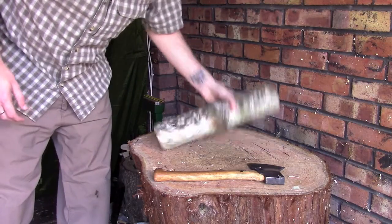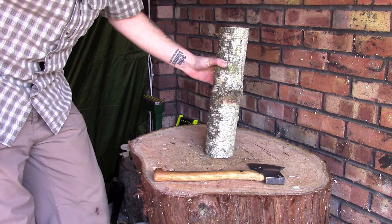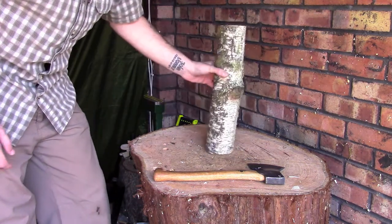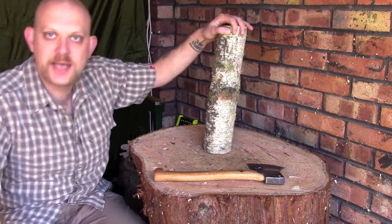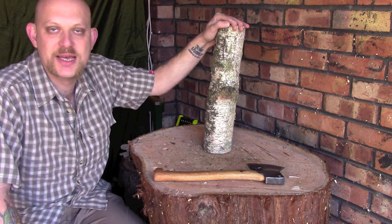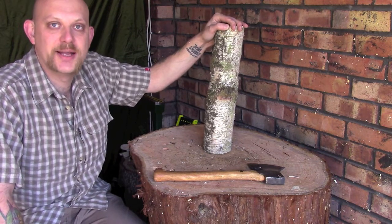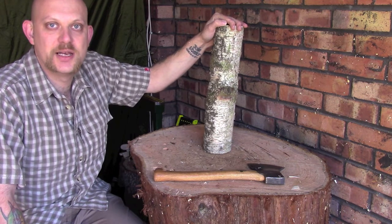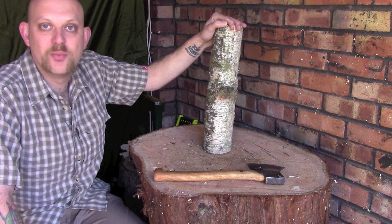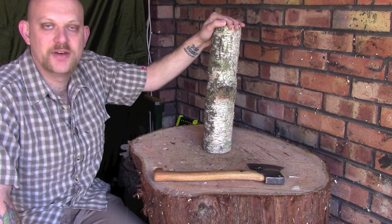To start off with, you want to take a fairly thick branch — four to five inches — you can go thicker if you want to, it just means a lot more work with the axe. This is a piece of birch. You might notice that most of my videos I tend to use birch — basically the woodland I have access to has a lot of birch in it, it's a nice free easy resource for me and it's a nice wood to carve with. If you want to use something else you can — you can go for hardwood which will generally tend to last a bit longer, you can still use softwood. I haven't found a problem with using softwood for mallets, and they tend to last a fairly good amount of time.